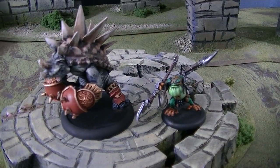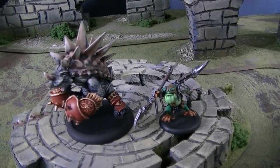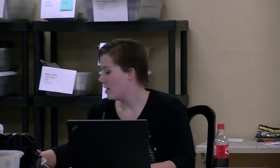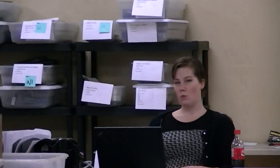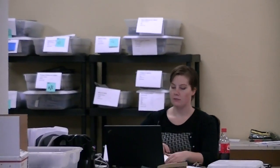Hey Blue Table fans, we're going to take a look at these two Hordes models. Janine is in today doing instructions — there are projects that need instructions done for them, and then those will go out to assembly. That's how we roll.